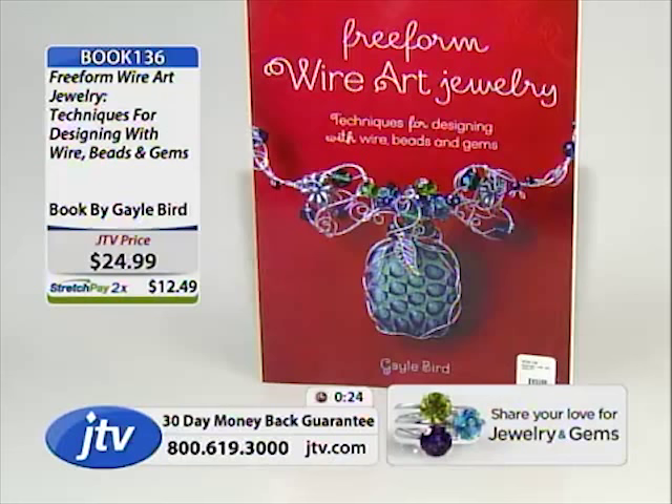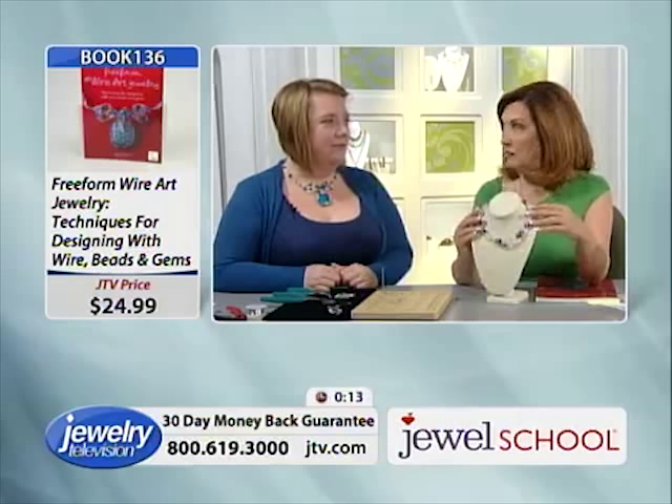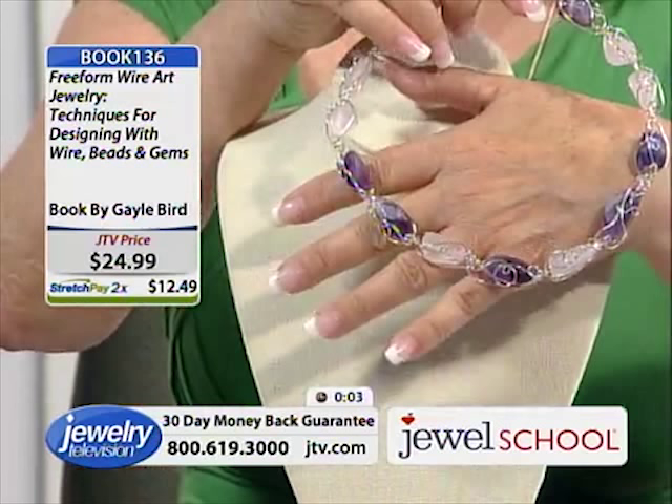This is also in the book — book 136, folks. We got a new group of them in because apparently they sold out, so we got more. This necklace is also in the book, and Gail's going to come back with us and show us how to make this necklace.